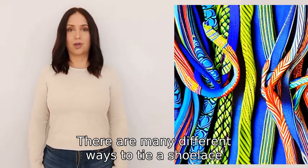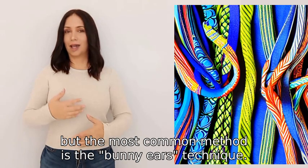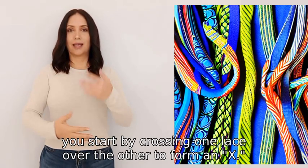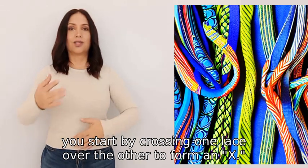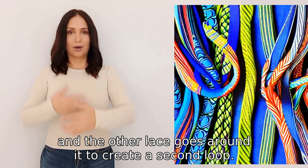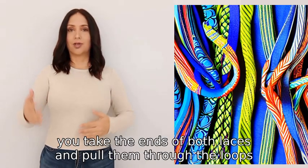There are many different ways to tie a shoelace, but the most common method is the bunny ears technique. To do this, you start by crossing one lace over the other to form an X, then you make one lace into a loop and the other lace goes around it to create a second loop. Finally, you take the ends